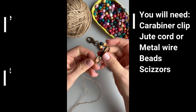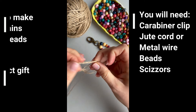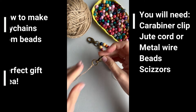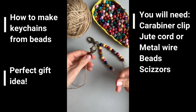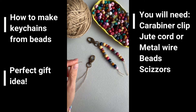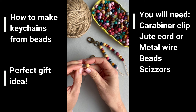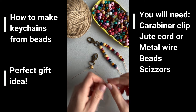Let's take a clip and jute cord, put it through, and make a knot like this. I'm leaving this yarn longer to make it easier to add the beads. Now just take the beads and put them through the jute cord like this.